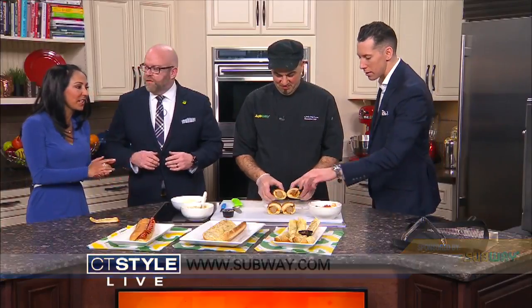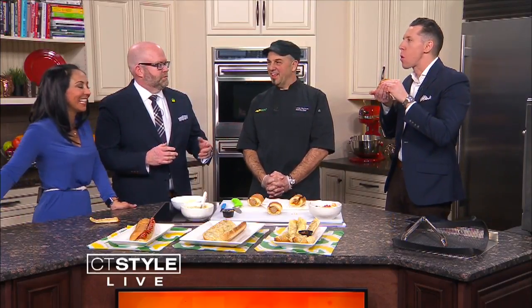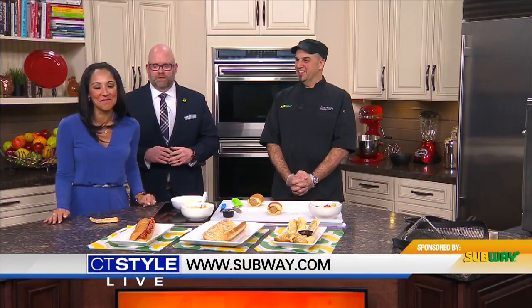Thank you so much for joining us. Thank you for having us. Now everyone knows about the cheesy garlic bread option. There it is — no TV bites there. You can always check out Subway.com. Thanks so much for being here. Absolutely — more Style coming up.